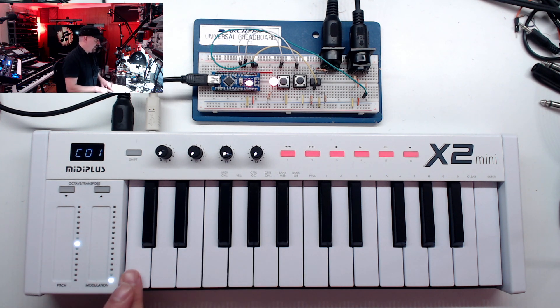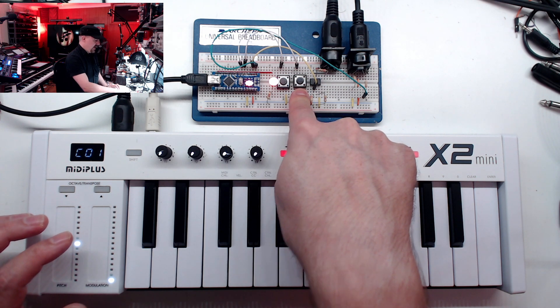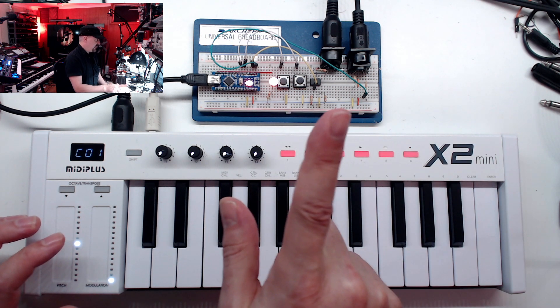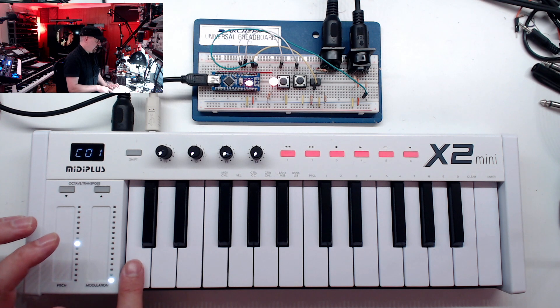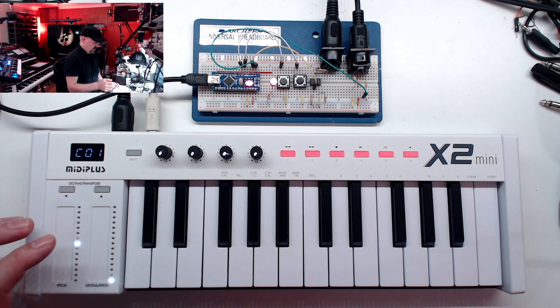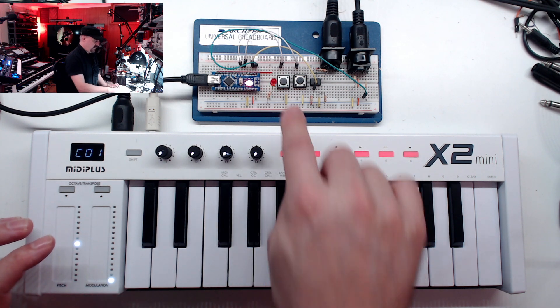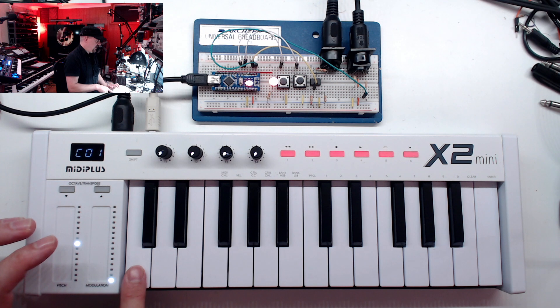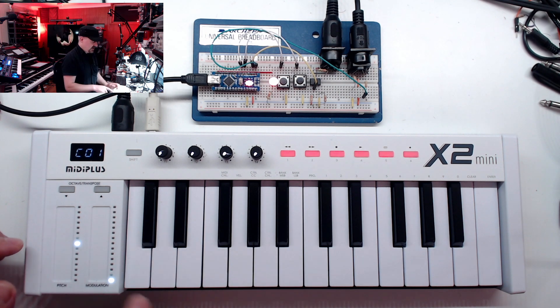If you don't program anything in, it will just take whatever key you press and output that note to your sound module. You can take any key and program up to eight notes into it. On the box we have two buttons: the bypass button and the program button. To program a key, hit the program button — the LED blinks slow. Press the key you want to program; the LED blinks fast. Enter your notes, then hit the button again to store it.